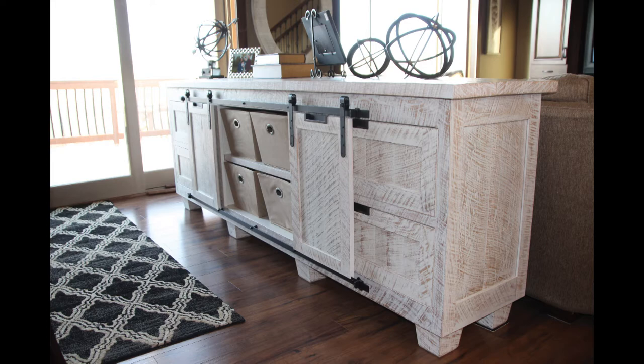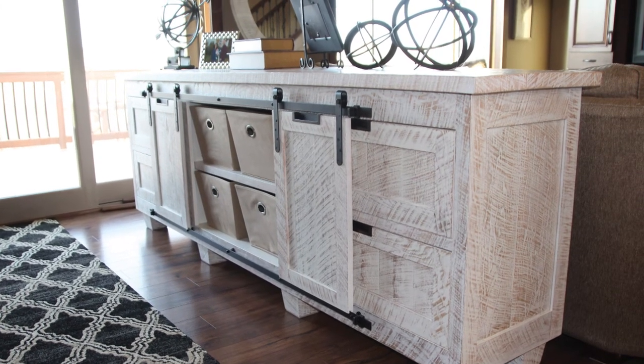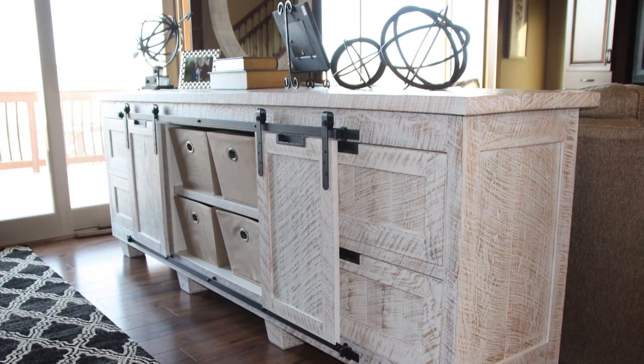How do you like this application of a mini barn door hardware right in the middle of the living room on a storage cabinet? I think this is pretty clever — I'd do that.